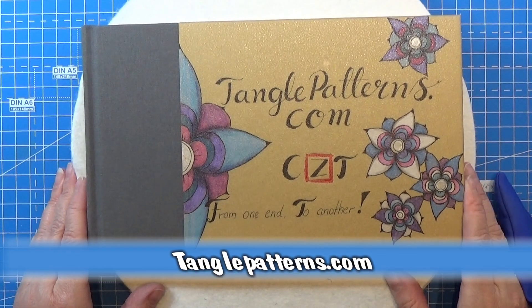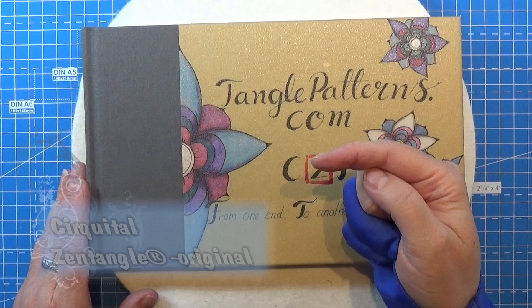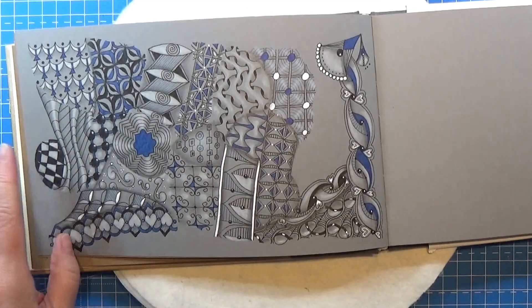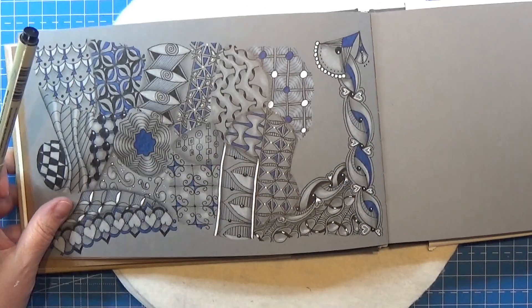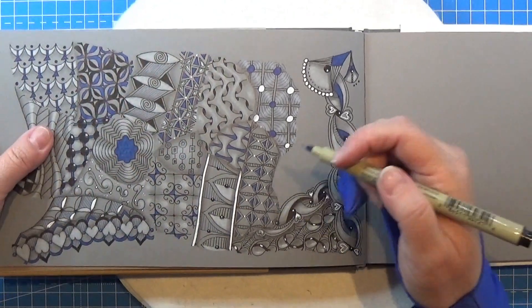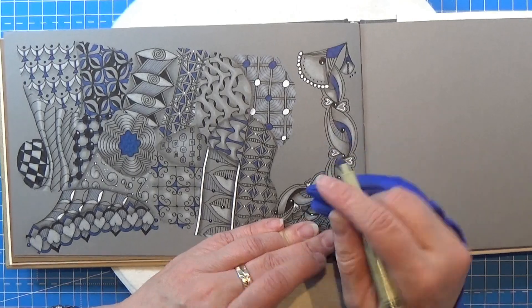Welcome to Tangling Along With Me. We are continuing on tanglepatterns.com and today it is this pattern right here. Let's open up the book and find a place for this one. This is a round one and I'm going to use my Micron PN in black for this one. We need a circle or kind of an orb.